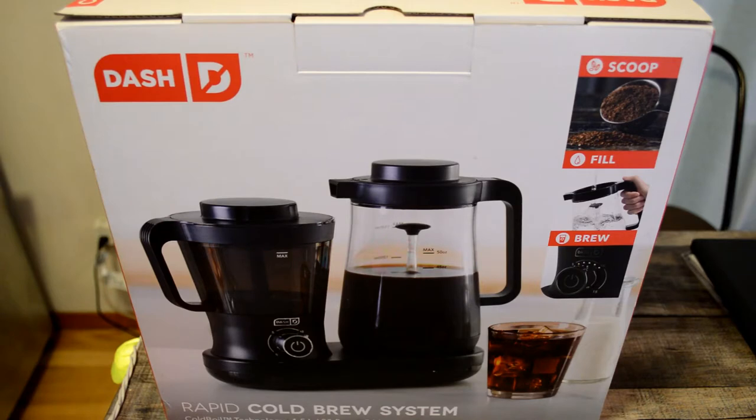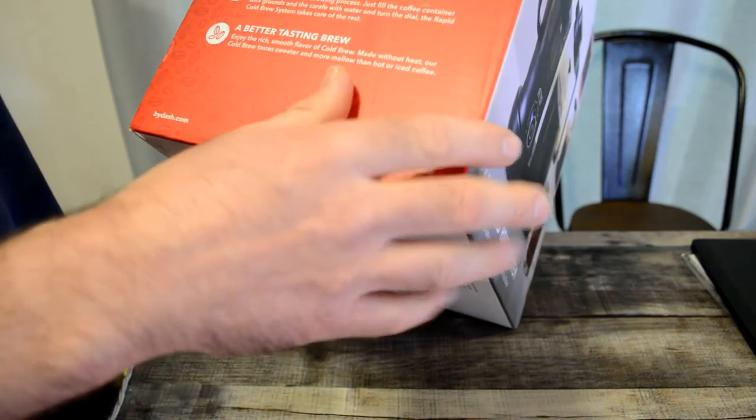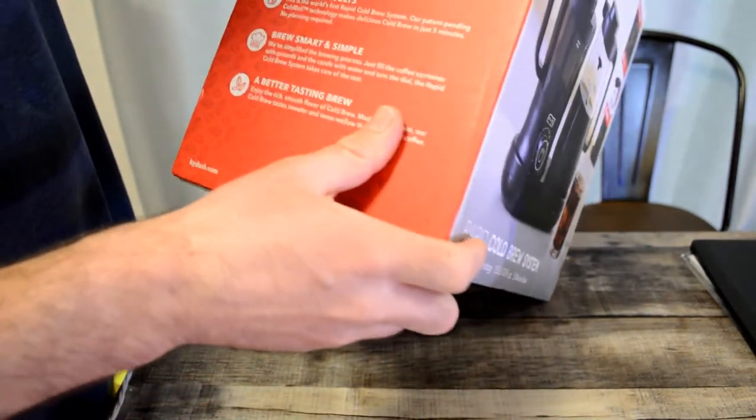Let me read you some of the features. 5-minute coffee plus concentrate — no more waiting overnight for your cold brew to steep. The Dash rapid cold brew system makes up to 42 ounces, 1.5 liters, in just 5 minutes, or make up to 16 servings of cold brew concentrate. You can also use it for baking, cocktails, smoothies. At around 60 bucks, it's pretty reasonable — if you get this at a restaurant regularly, making it at home is going to be a lot more economical.